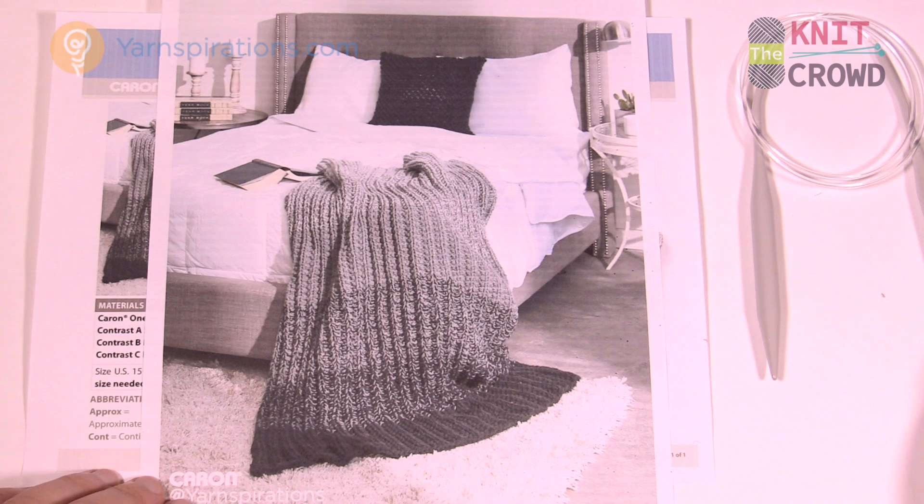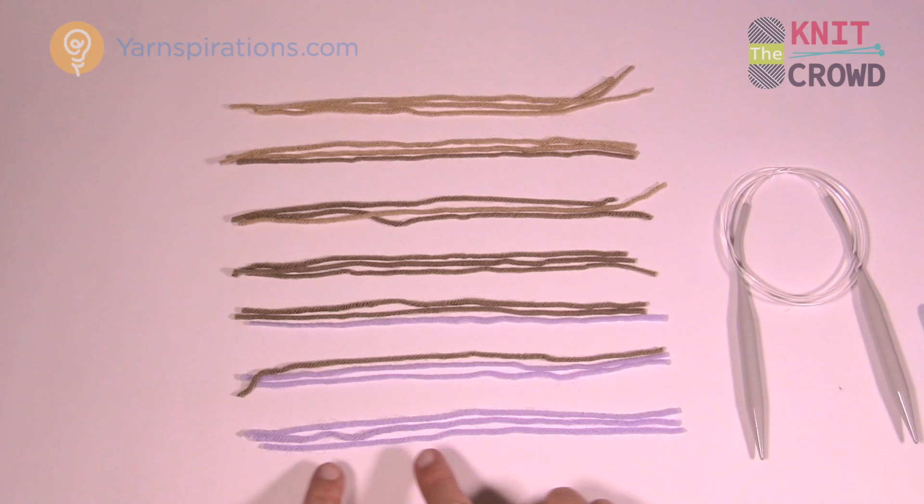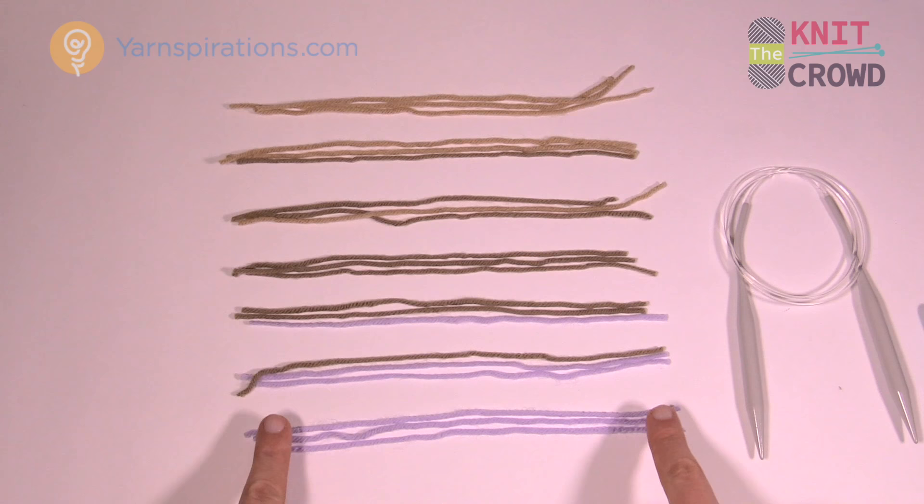So what we have here is a gradation of color. This is just a different color than what you see in the project, but you use three strands. To have a solid color you need three strands of the same color, just like you see here. Then you do 26 rows.